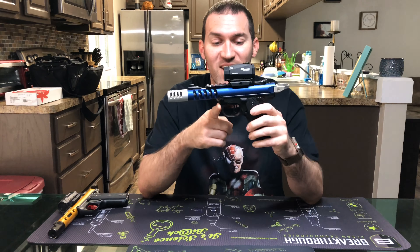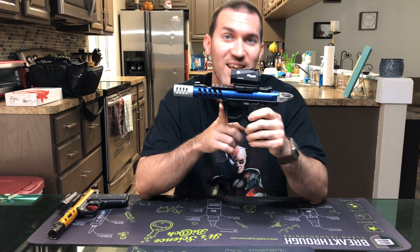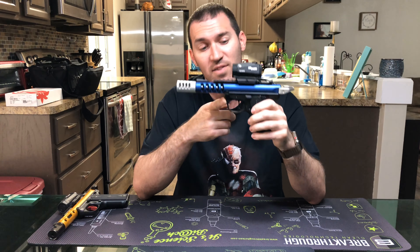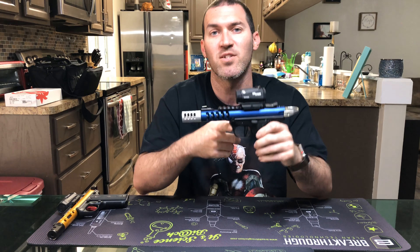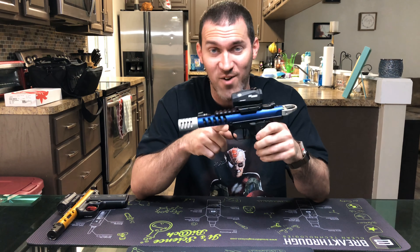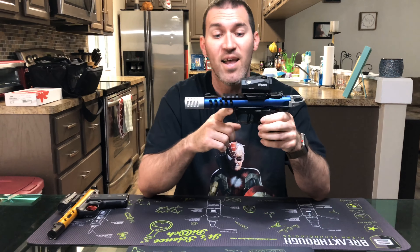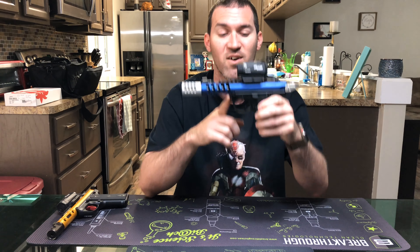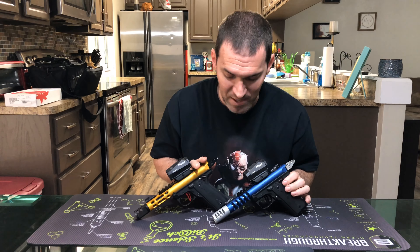Here it is — the Victory trigger by Tandem Cross is installed. It went in a lot easier this time since this is the second one I've done. I do wish it came in silver, but Tandem Cross doesn't have it in silver right now and doesn't know when they will. He needed the trigger now, so he ordered the black one, which still looks absolutely amazing. Maybe down the road he'll get the silver version and we'll do another install.